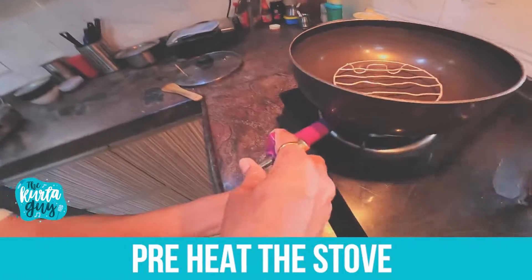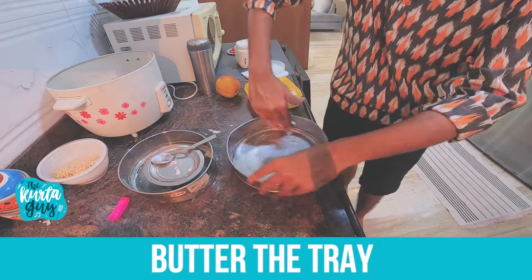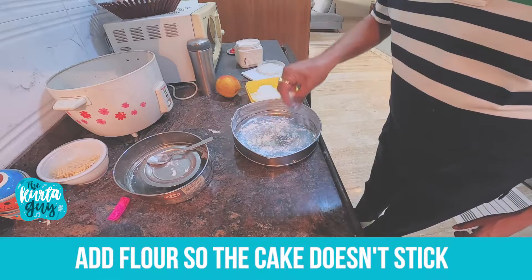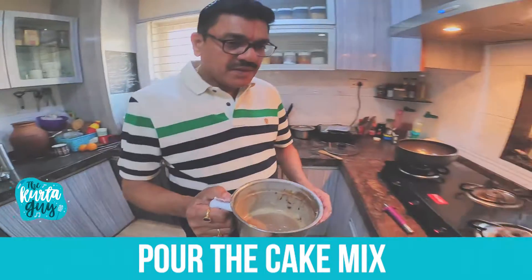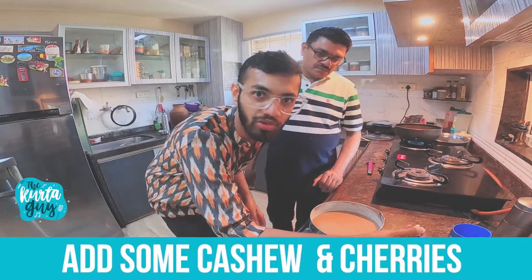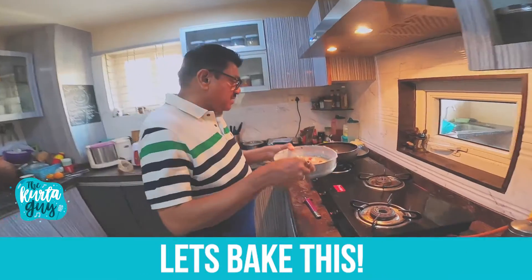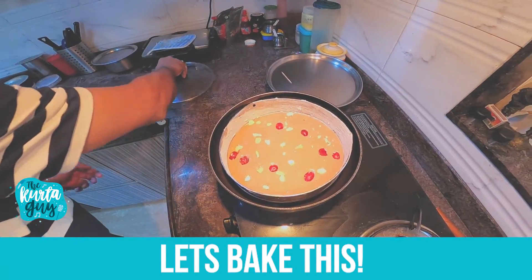We'll light the stove now. Just make sure to wash your hands before you do this. Pour the cake mix inside this. Let's add some kaju in it. Place it inside the pan and close it with the lid.